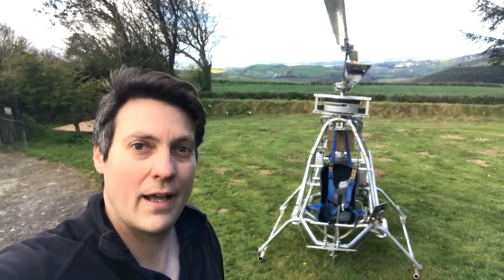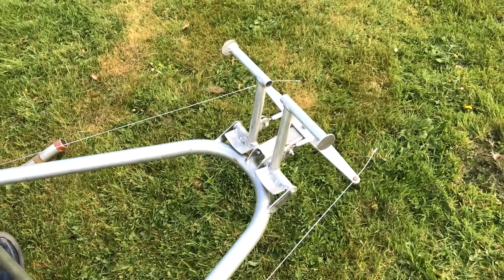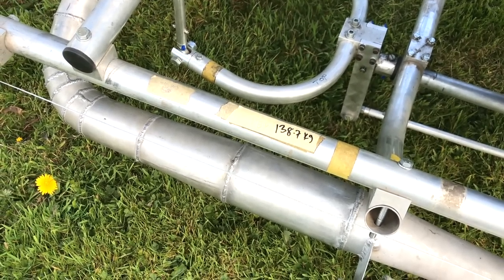This is my homemade helicopter and yes, I'm going to try and fly it. Since last time, I have to admit I've put on a little weight. We've got a radiator, fins, pedals, and all this has taken it from 120 kilograms to 138.7. Let's give it a go.